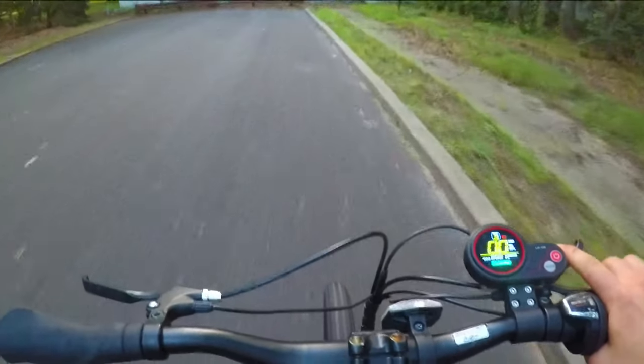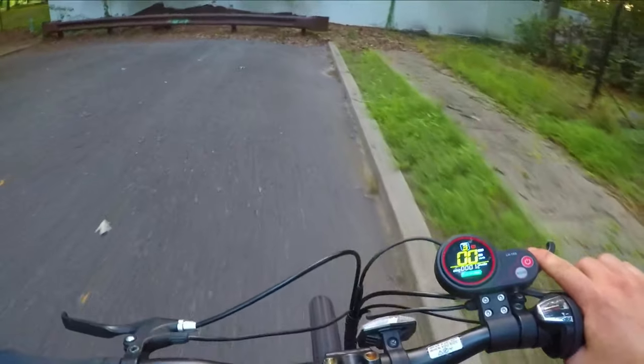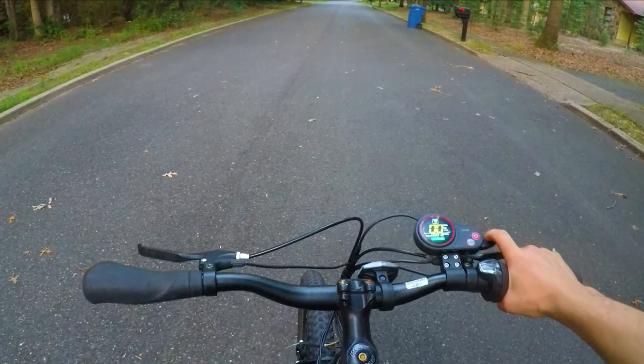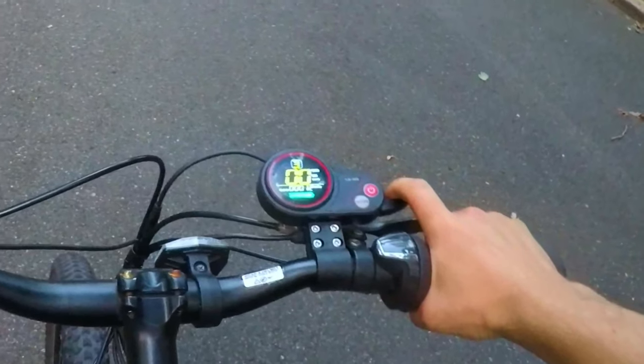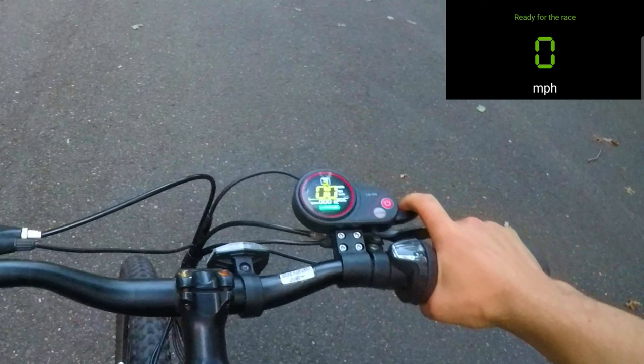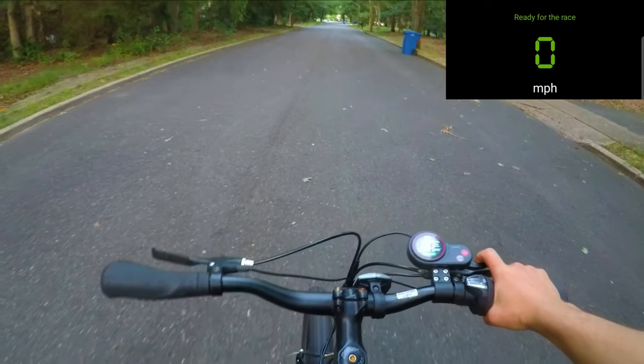After riding around the e-bike for a while, let's test the top speed. You might be thinking: doesn't the display have a speedometer? Well, the problem is that I'm not sure if the speedometer from the e-bike is 100% accurate. But you know what is 100% accurate? GPS! So this display on the side is a live view from my phone's GPS. Let's do this.